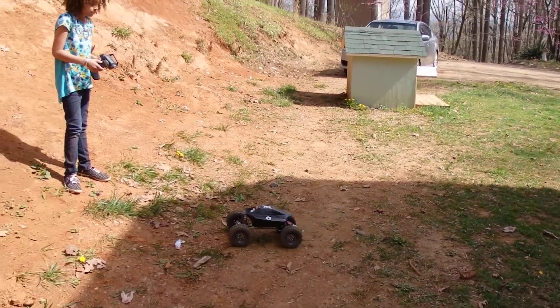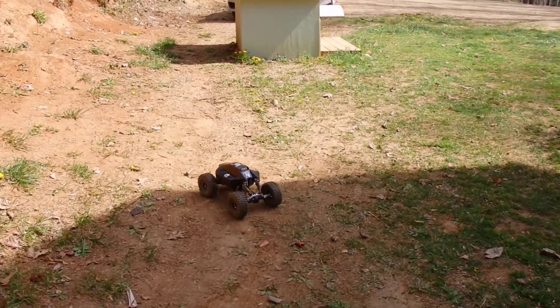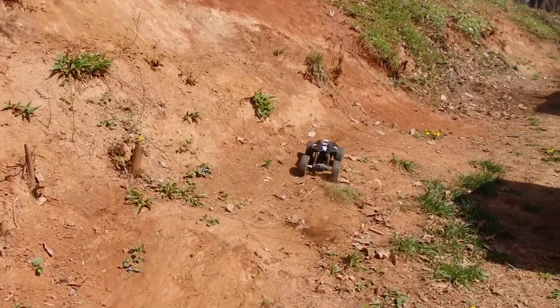All right, everything seems fine. You gotta have it not aimed up the hill, but straight. There you go.